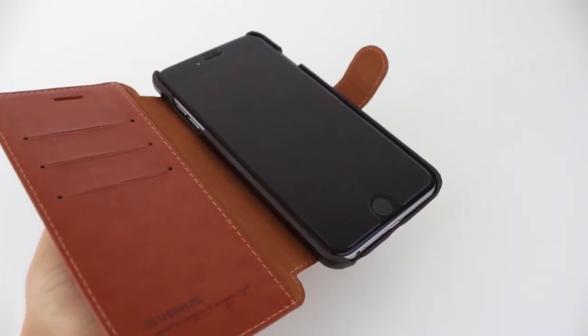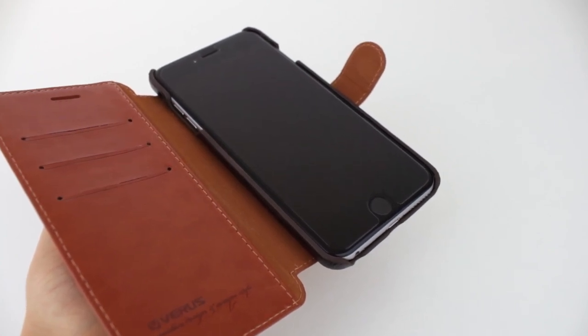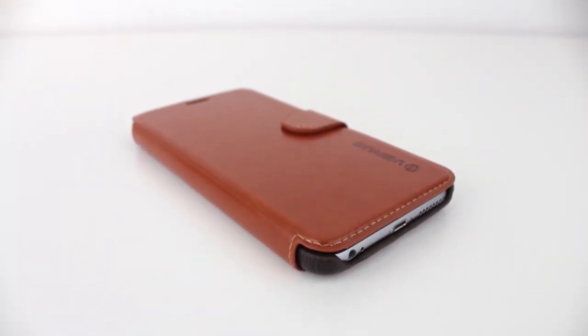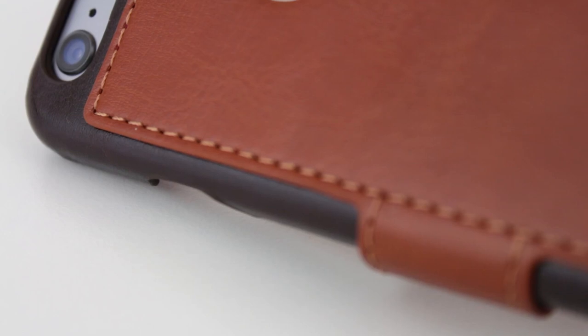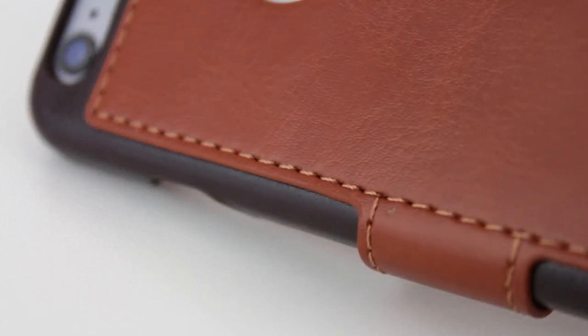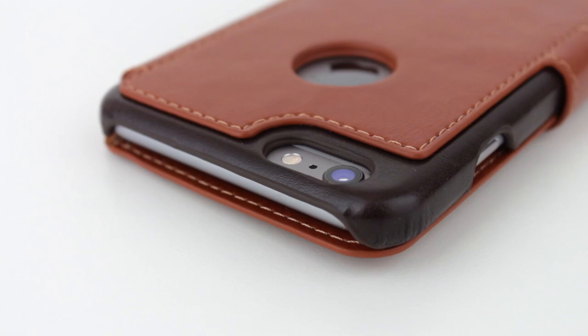Once the iPhone 6 Plus is inside of the case, it looks extremely elegant. There's a small portion of aluminum peeking out around the case, and it looks excellent next to the leather material, and so does the stitching located around the case. The overall craftsmanship, colors, design, and materials of this case combine with your iPhone to make one beautiful looking package.